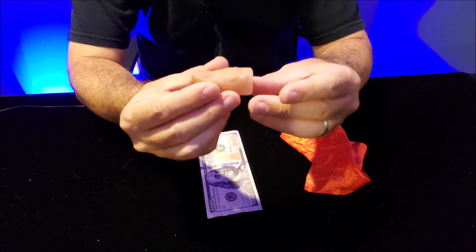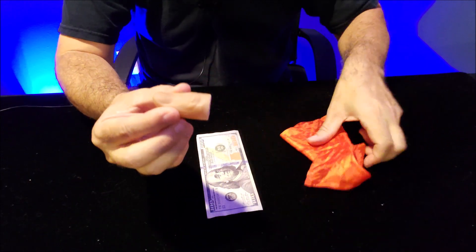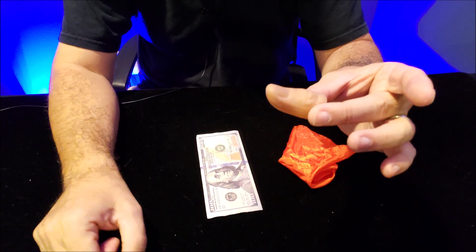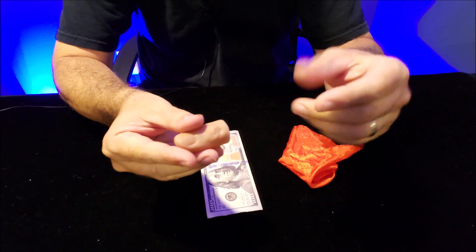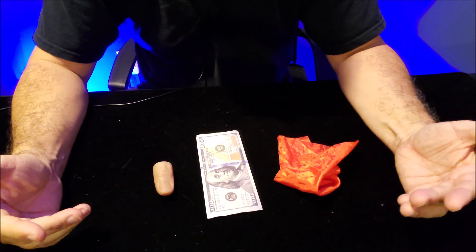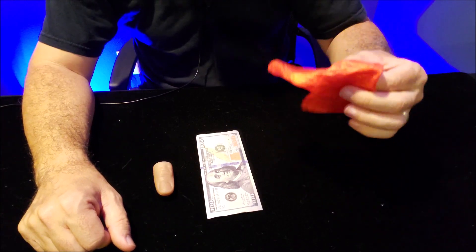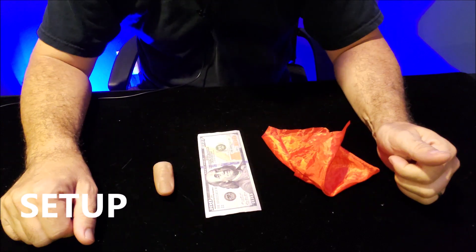We're going to use a TT. Now you probably already have one of these — it came in a magic kit and you were probably taught how to make a silk vanish with it. We kind of look at this as a vanishing device, but the cool thing is it has more than one purpose. You can also make a silk appear from a TT, and I think it's even more fun to make something appear out of nowhere, because it puts all the heat on this and no one's even looking for it.